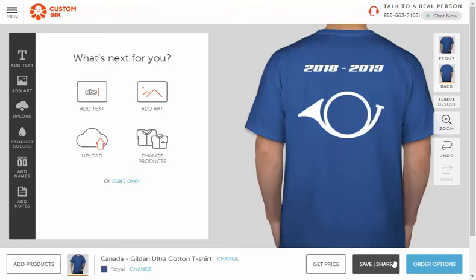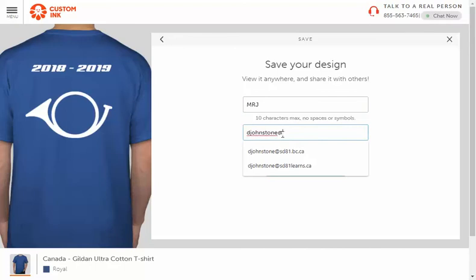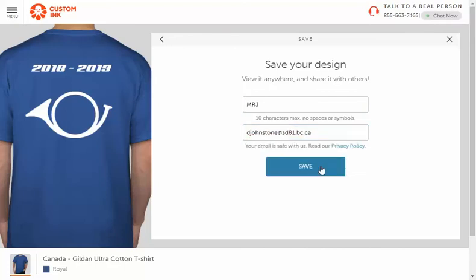Click on the 'Save and Share' button and give your design a name. Notice it can only be 10 characters max — I suggest putting your name in some abbreviated form. Also note there are no spaces or symbols allowed. Then you're going to send it to my email, which is djohnstone@st81.bc.ca, and hit save.